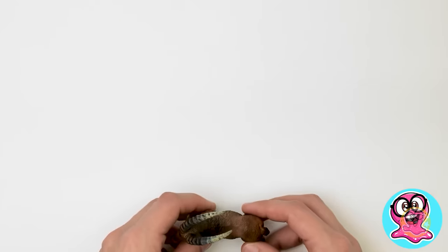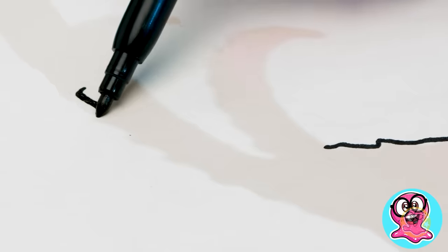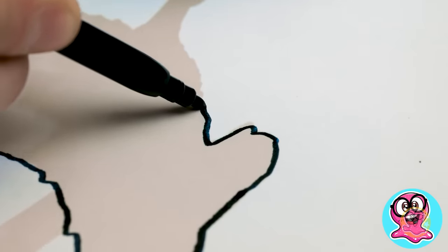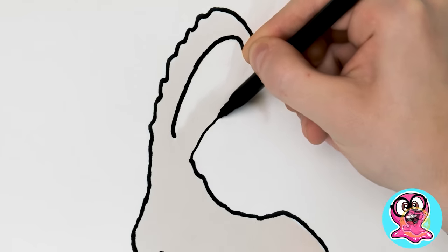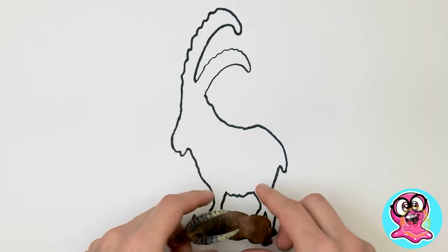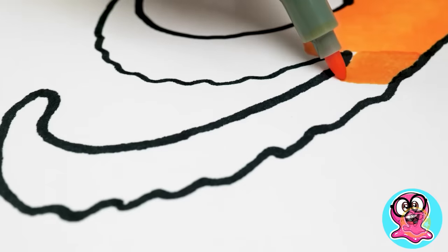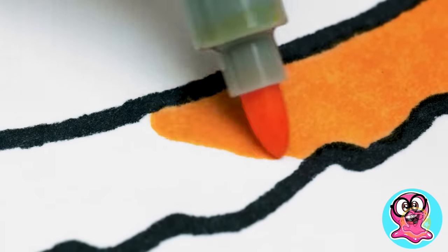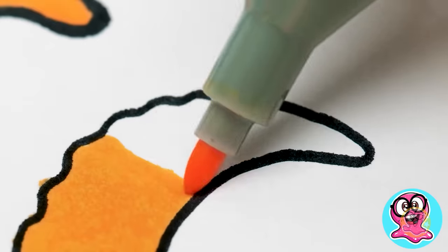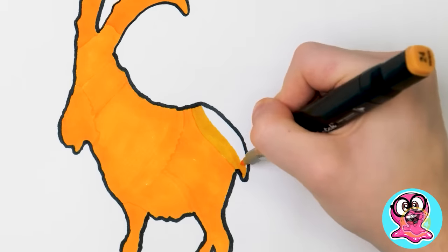Do you know how to trace any figure? Turn the lights on! Shine the shadow on the table and put your marker to work! No lines will be hidden! This way we can draw anything we want! We've got a cute little goat on a mountain! Now it's time to color it! These colors are so bright! The important thing is to color everything thoroughly! And it's done!